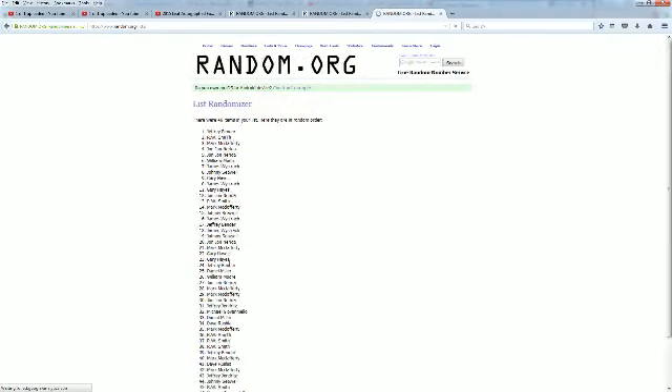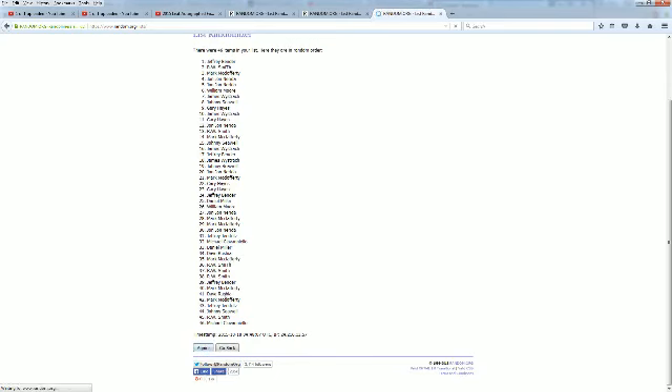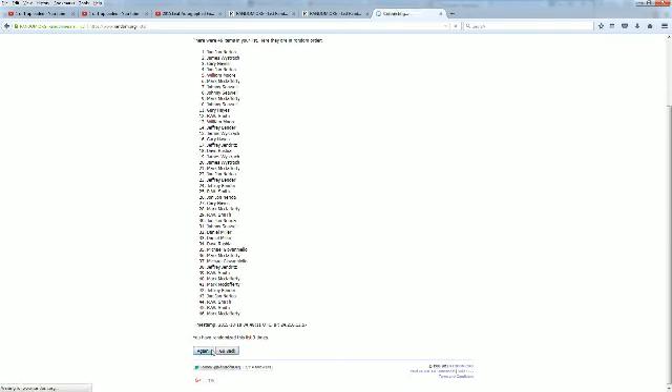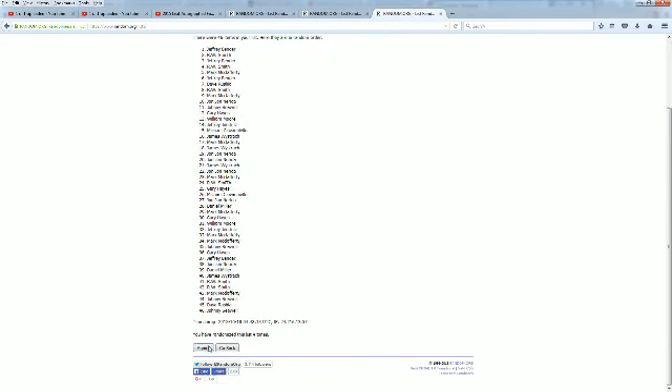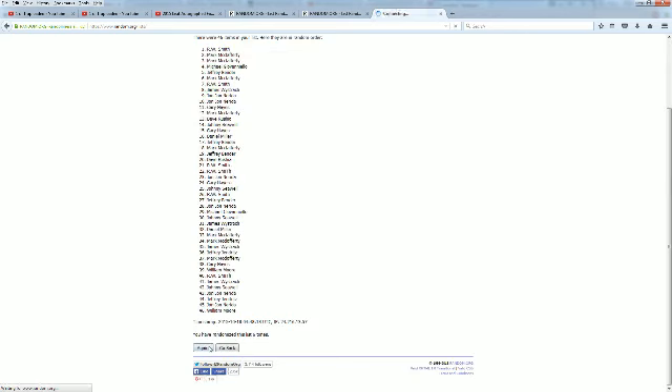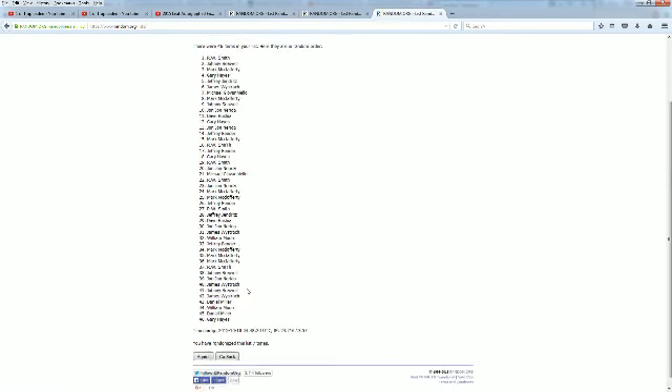Let's roll it seven times. Here we go. Rolling through — one, two, three, razzle dazzle, four, five, six and seven. All right. RWS are at the top.